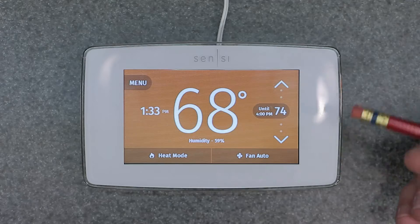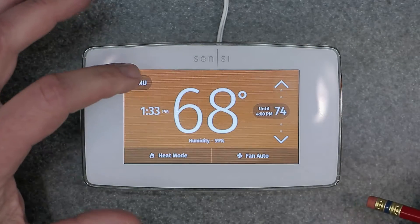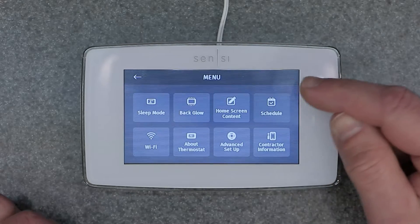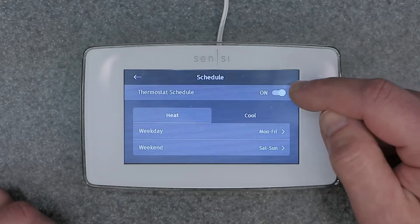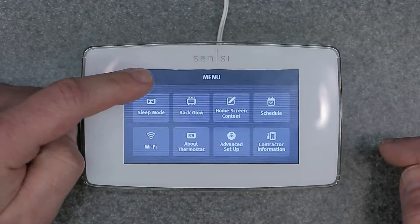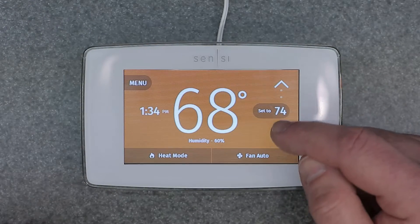What you would do is go into the menu button here, hit Schedule, and turn off the schedule. Now we can operate this thing like a manual thermostat.